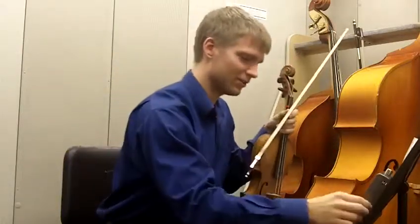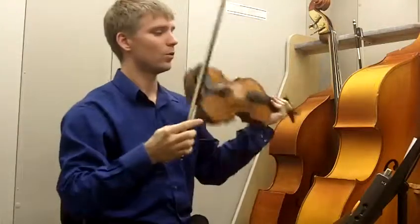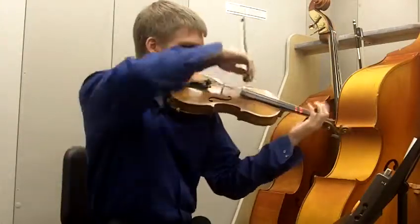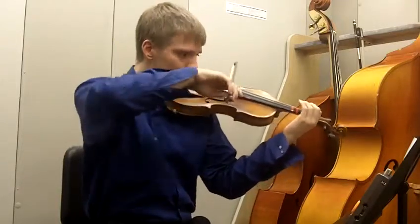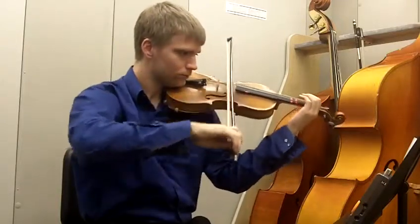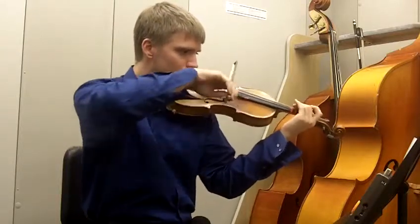And then it switches to the faster tempo at about 100. One, two, three, four.